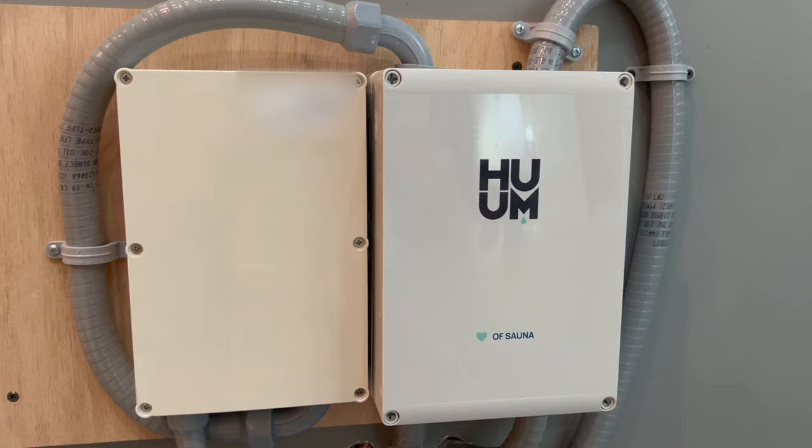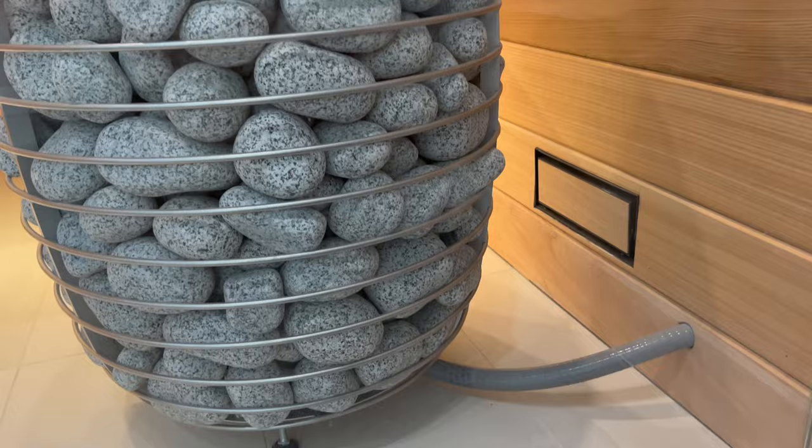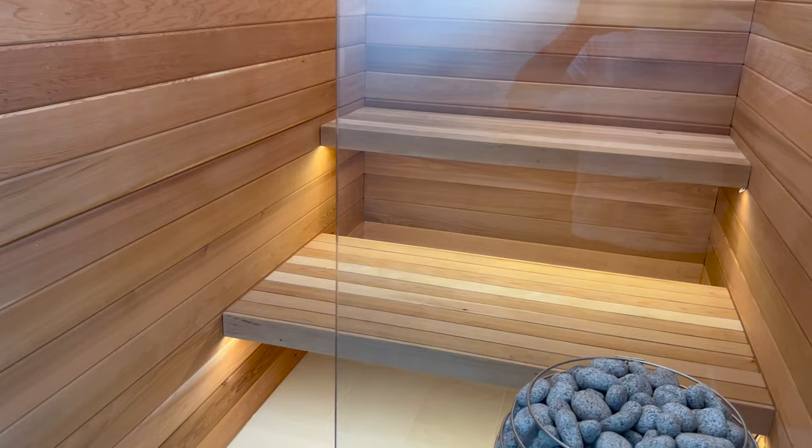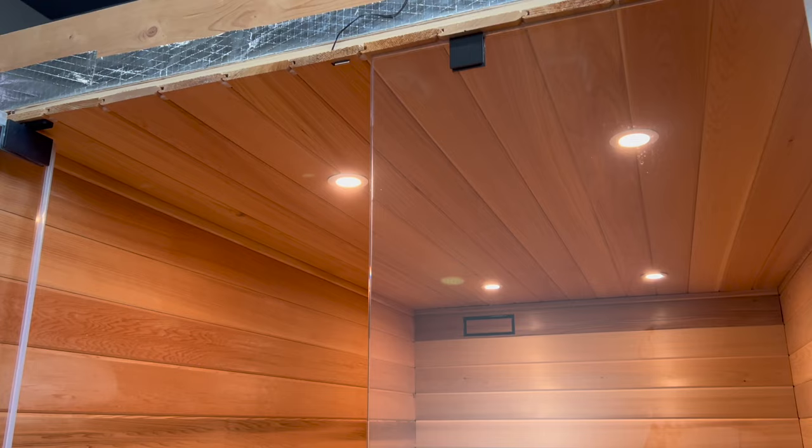The glass panel and door are an ultra clear glass with low iron, which has less of a green tone to it. This was installed by professionals while I was at work, so I do not have that footage. And that's it for now — see you next time.